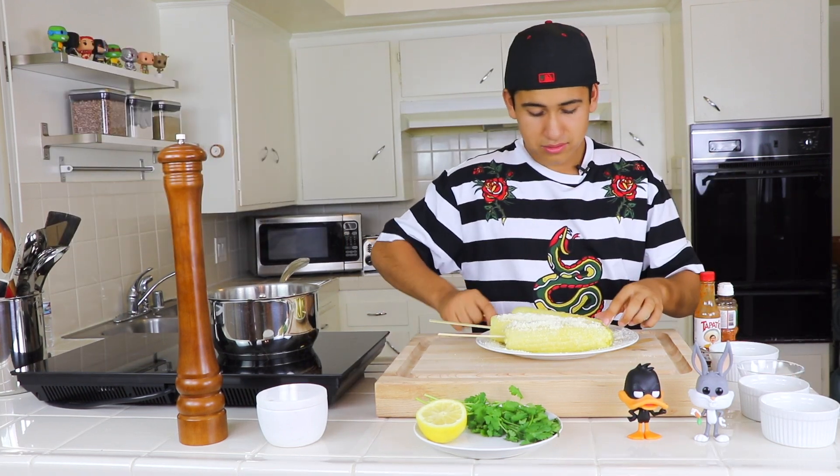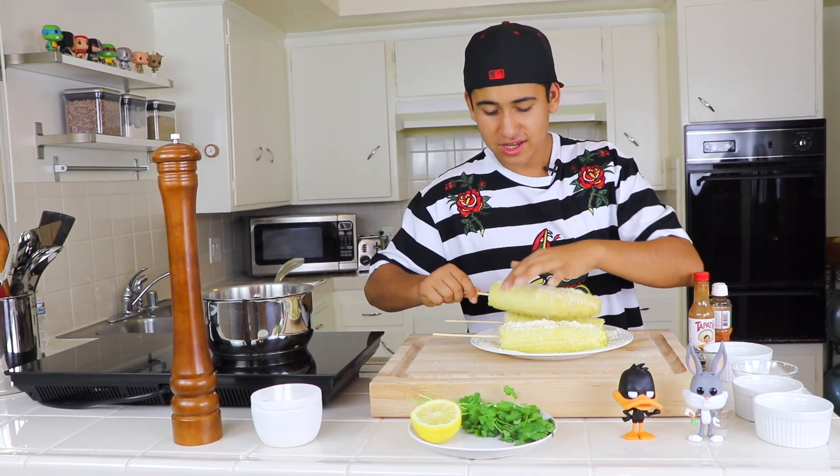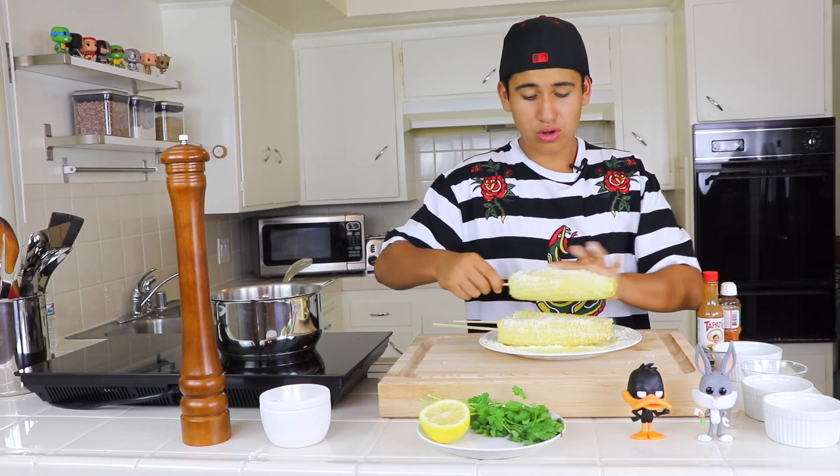Then we're gonna get our parmesan cheese. We're gonna twist it now so make sure all the flavor is in the elote.